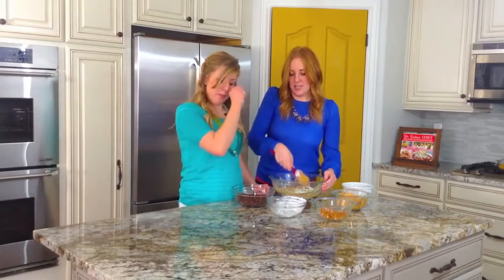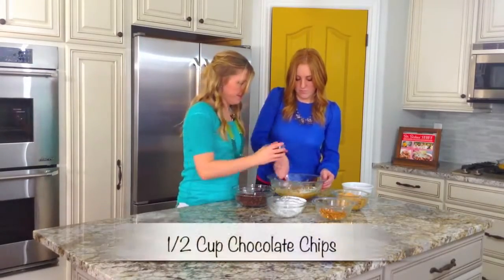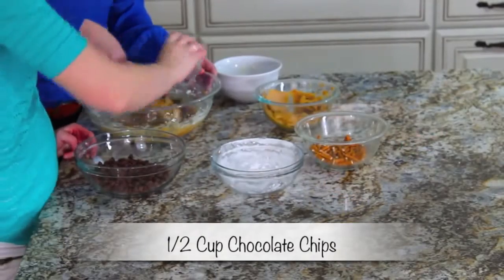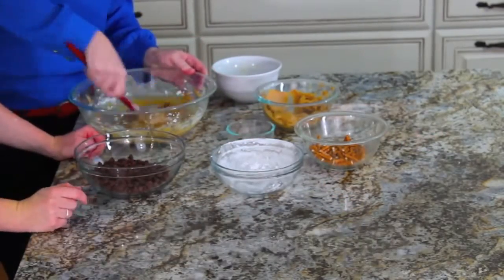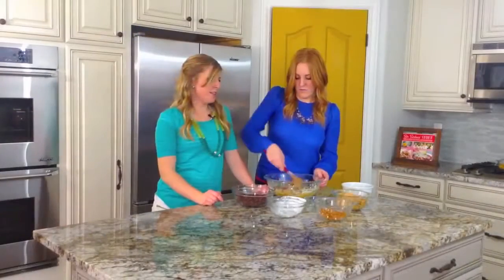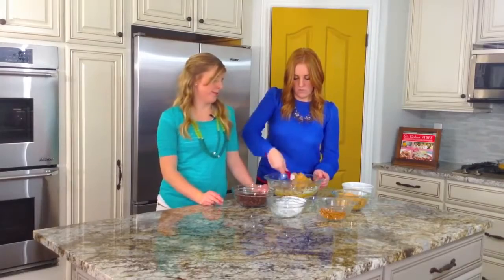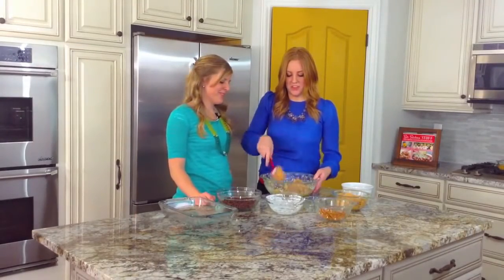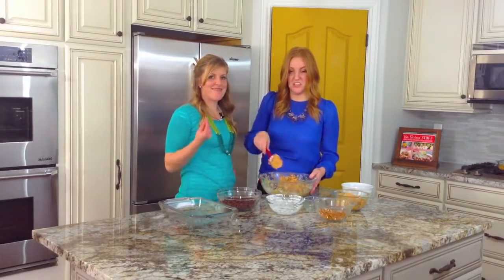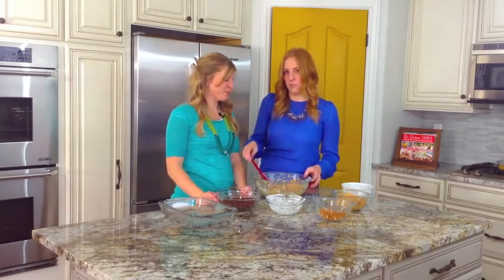Okay I think we're good. Let's add in some chocolate chips. It's looking a little gooey so I'm going to throw in a little bit more powdered sugar. Added another cup of powdered sugar just to give it a little more thickness. You don't want it to be too runny, otherwise it won't set up.